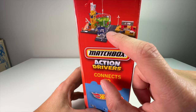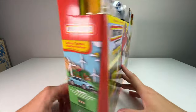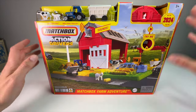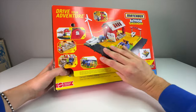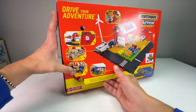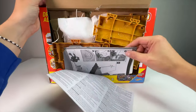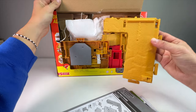The other set shown is the construction playset, which we already have and I did a preview on, and then there's this farm one. Let me know in the comments what you think that mystery set is. So without further ado, let's get into this. I'm really excited — I was getting nervous we weren't going to get sets for 2024. I love farm toys. I used to play with Ertl toys and collect the Greenlight Down on the Farm set, so this is a really welcome set.